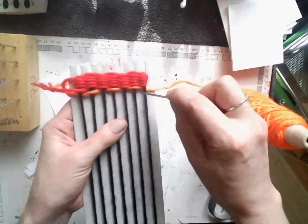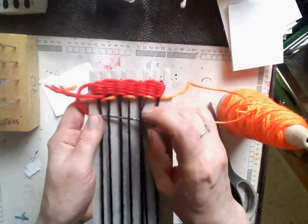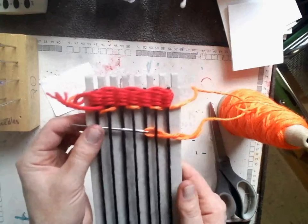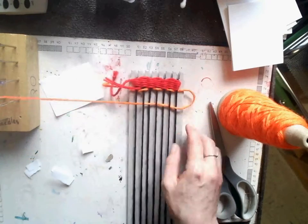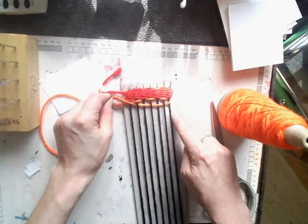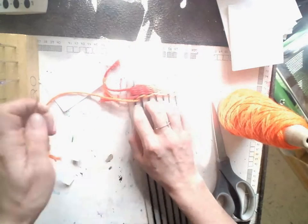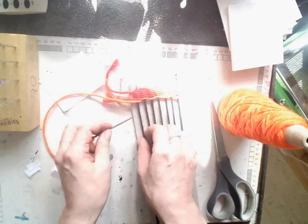Now I weave back the other way. This one went under, so now I go over, under, over, under, and I want to pull it just so they line up. I don't want to pull it too tight where it starts to pull the warp thread in — just keeping them nice and straight, pushing it up tight with my fingers.